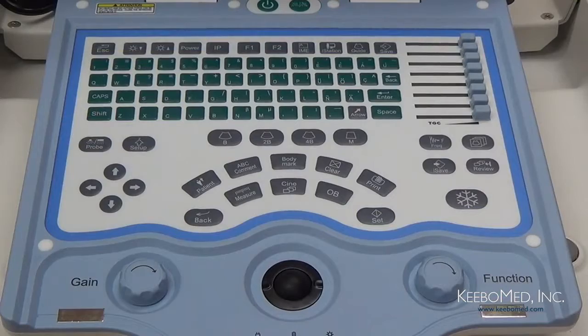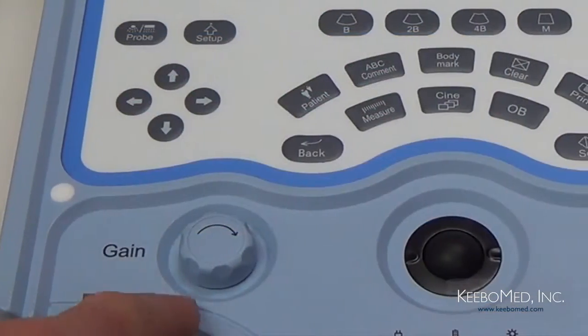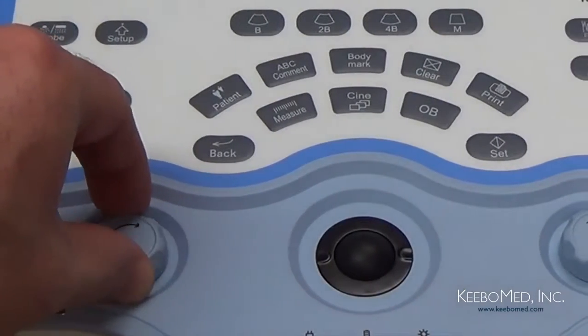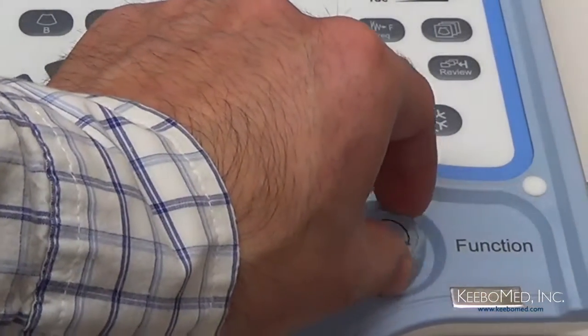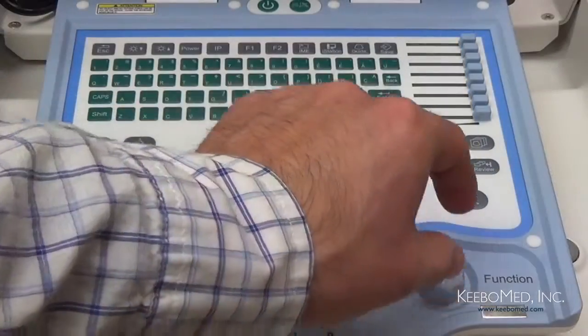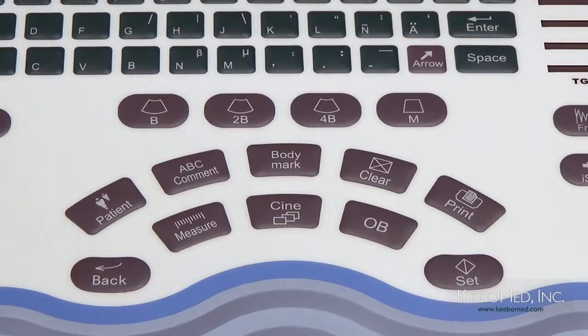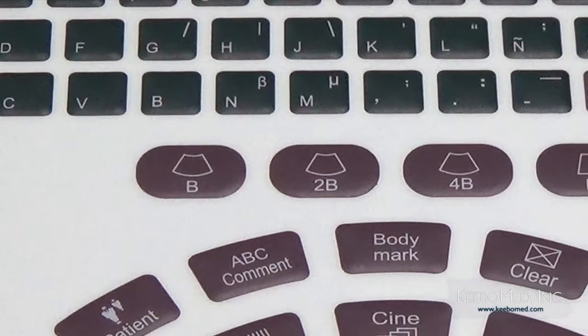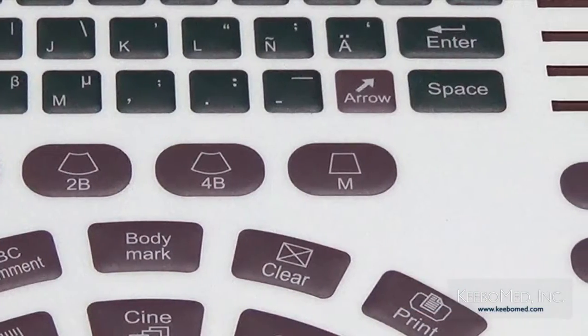Tenemos dos importantes botones rotables a cada lado del ratón. Al lado izquierdo está el botón Gain, que le permitirá ajustar la ganancia de la imagen. Al derecho tenemos el botón Function, el cual le permitirá ajustar la profundidad de la imagen con solo rotarlo. Además, estos dos botones rotables le permitirán mover flechas en la pantalla alrededor de la imagen. Encima de estos dos botones se encuentran los diferentes modos de despliegue: Modo B, BB, 4B, M y B.